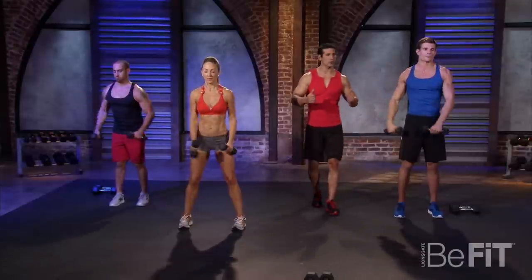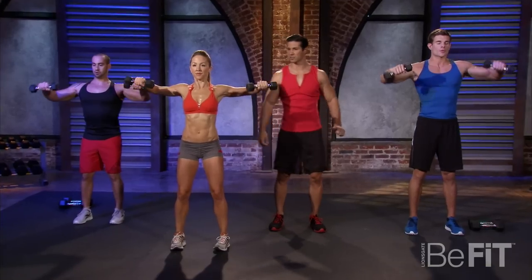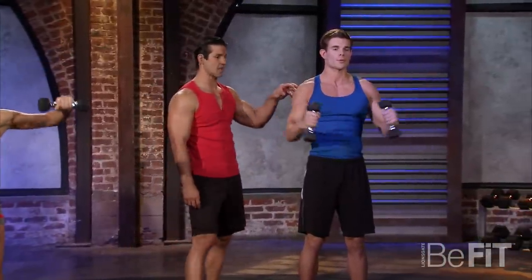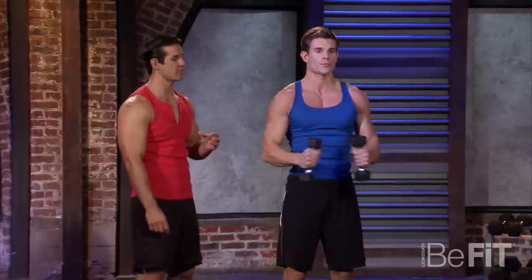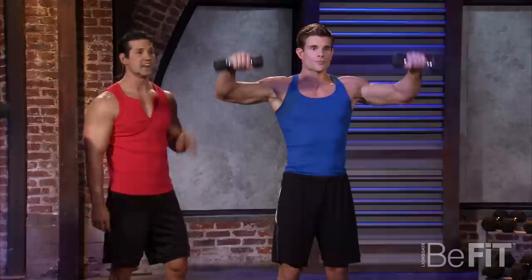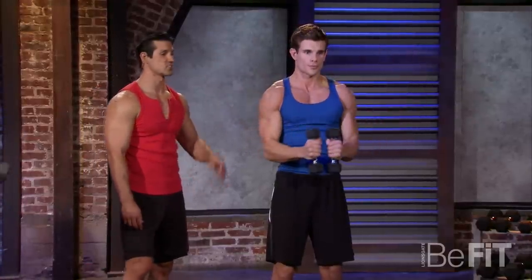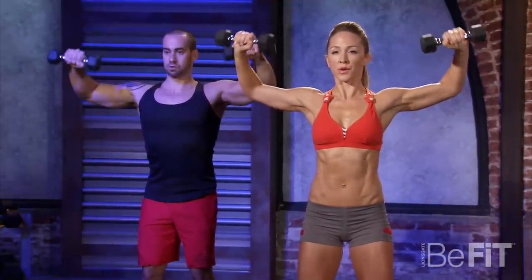Then you're going right into your 90-degree lateral raises. 90 degrees, then rotation — slow it down. You're really going to get that development. You can feel that shoulder firing; you can see it right here in his muscles as he's rotating. It's really good for your rotator cuff — if you work an office job all day, this is a great exercise to open up those shoulders. Two more, one more — all the way up, all the way back, and drop it.